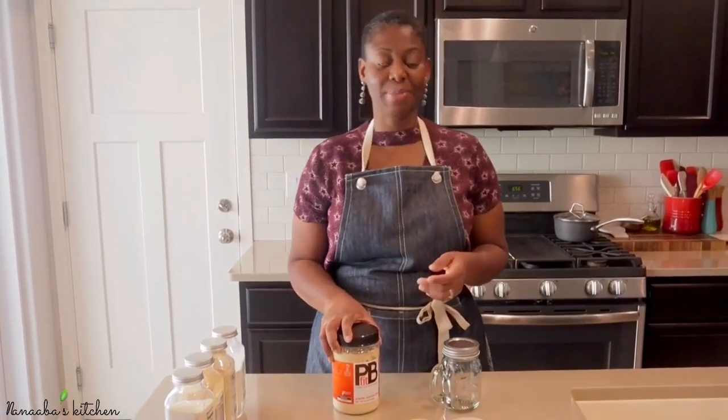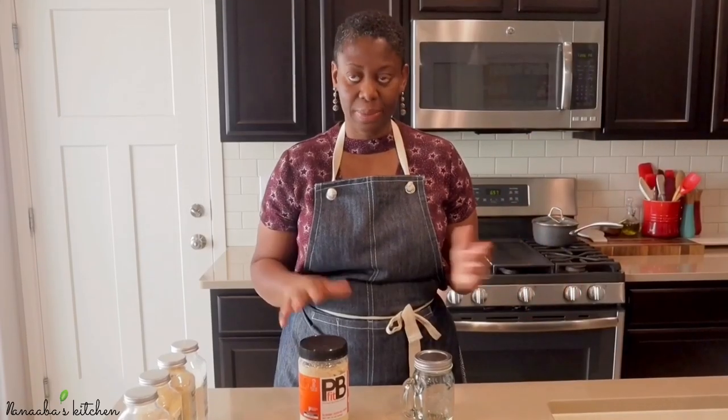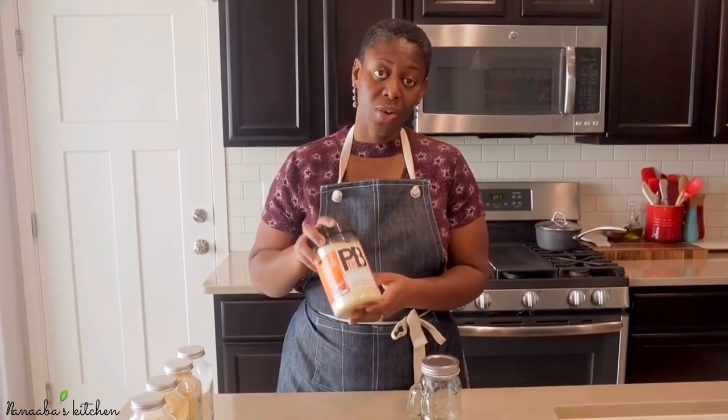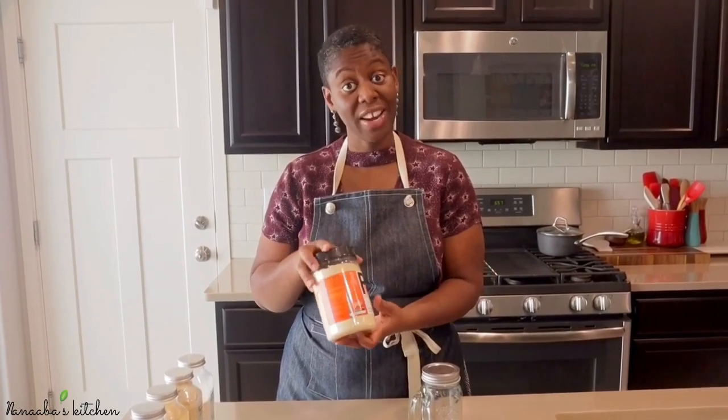The main ingredient in suya spice mix is peanut flour — roasted, that is. I have a video on how I make kuli kuli, which is how we actually derive the peanut flour in West Africa. You can watch it and make it that way, or you can just go to the store or get it from amazon.com.